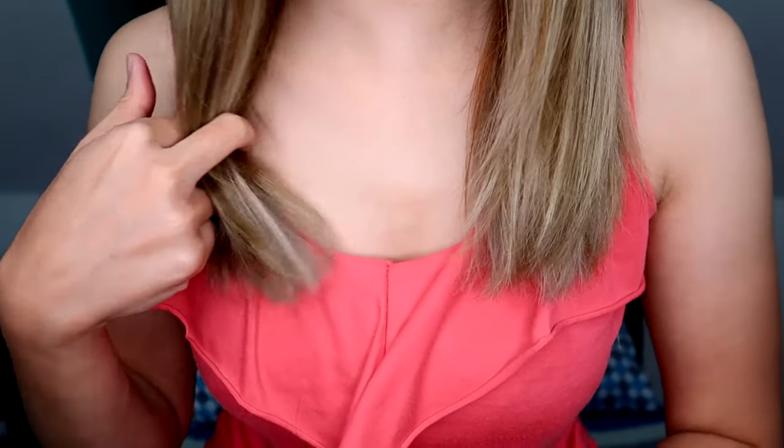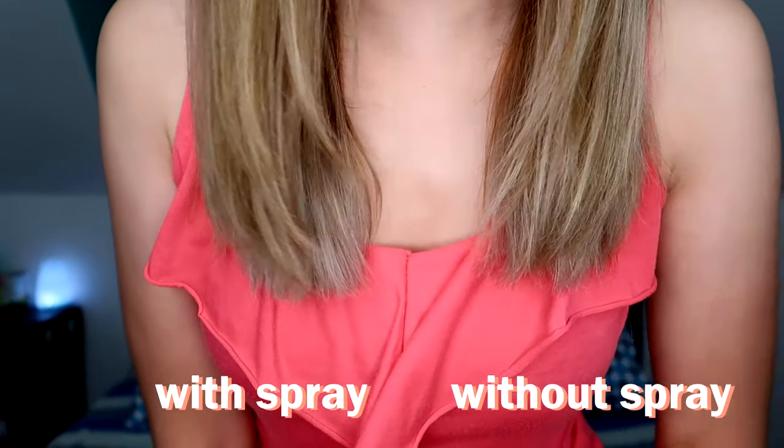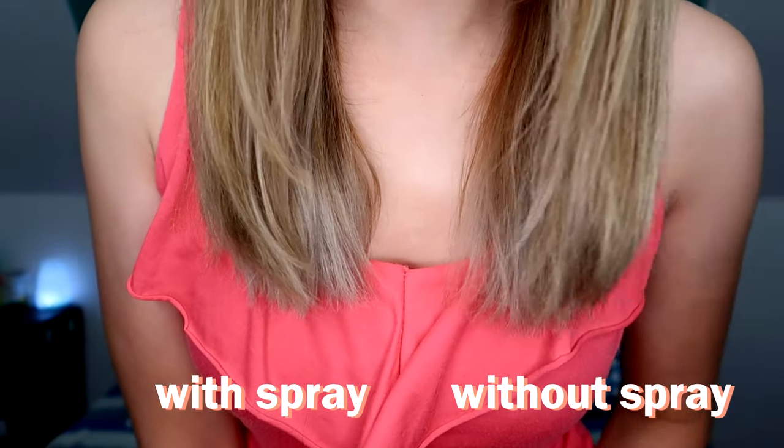Alright guys, tapos na tayo mag-air dry. Habang tinutuyo ko yung buhok ko, malambot siya. Kapag nagtutuyok, ginaganito ko siya — habang inahawakan mo siya, ramdam mo yung lambot niya sa kamay mo. Parang may leave-on — ganun yung effect niya. Ito yung side na nilagyan natin ng keratin bond, ito yung side na wala.